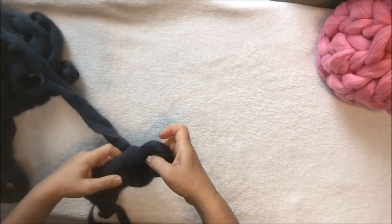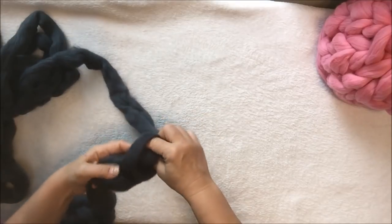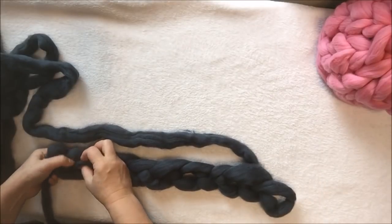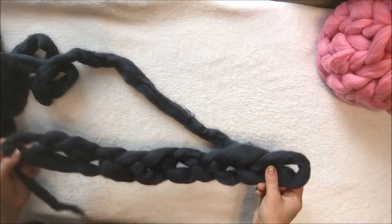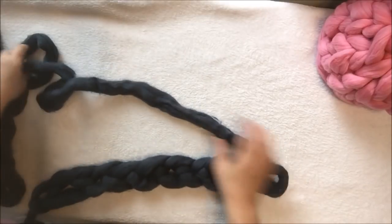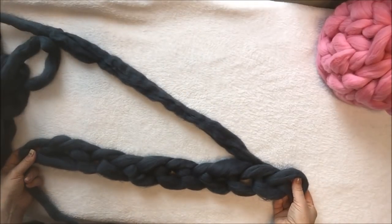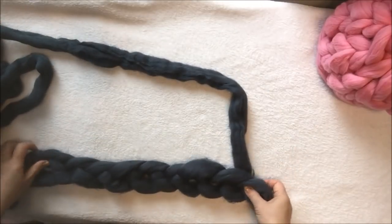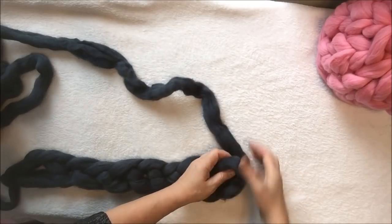One, two, three, four, five, six, seven, eight, nine, ten. You need to look at how thick your yarn is. In most cases, 10 stitches will be enough. When it's thinner, go with at least 11. We'll go with 11 stitches in the chain, and then we will start the first row.